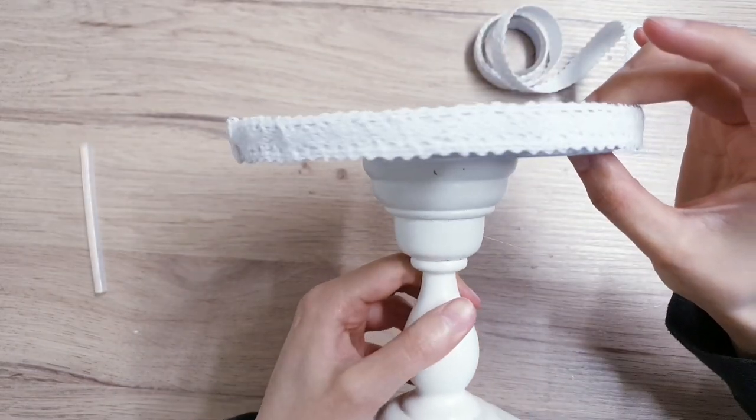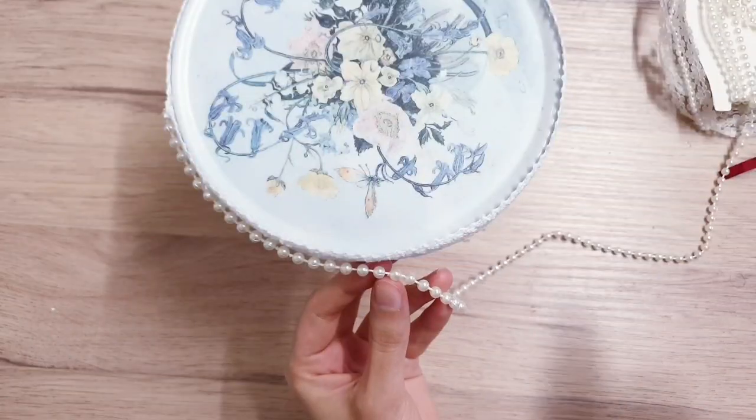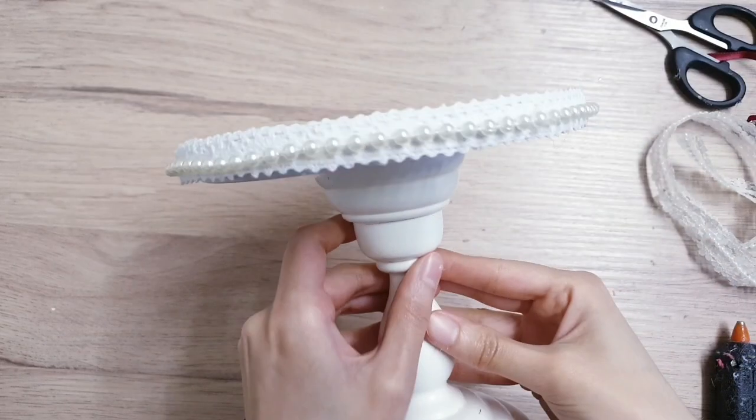Then taking this pearl garland — I got this from Poundland — I'm just going to stick it in the middle of the washi tape or the lace, and I'm doing that with some hot glue.